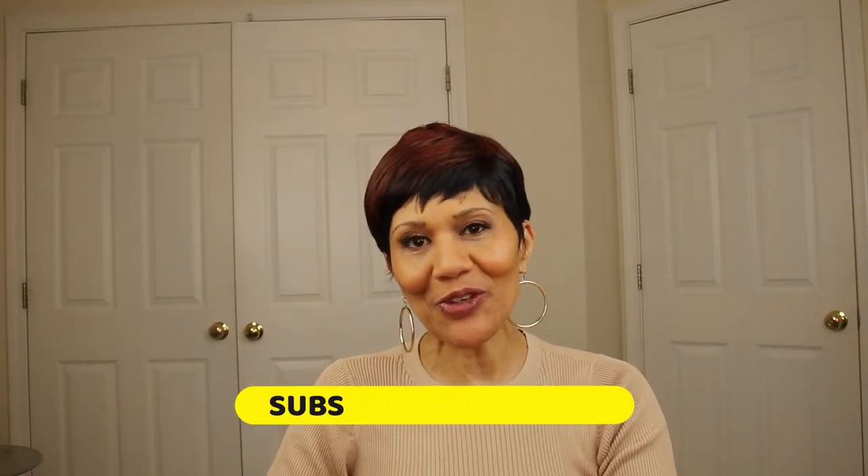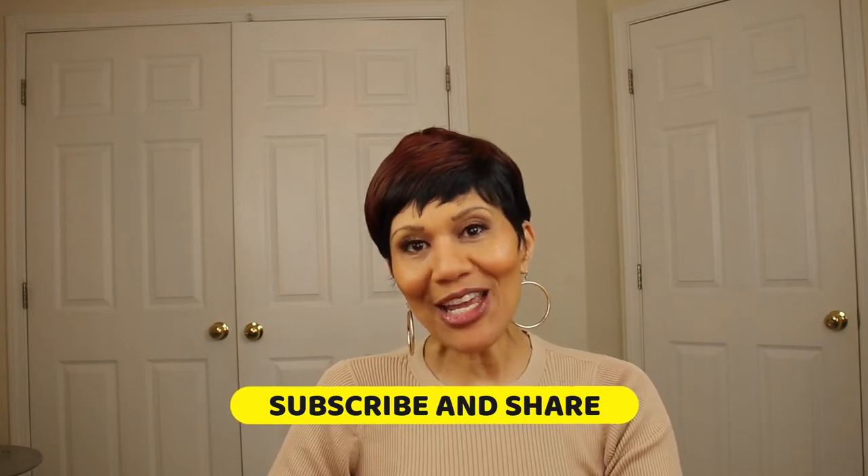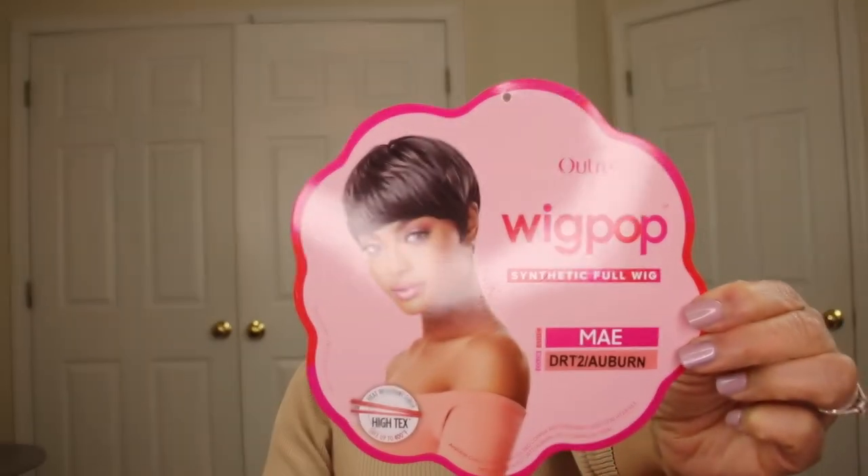Hello ladies and welcome back to Still Looking Good 58, the channel that reviews wigs for the mature woman. Today on Keep It Simple Saturday, I have a wig by Atre, and this one is called May.